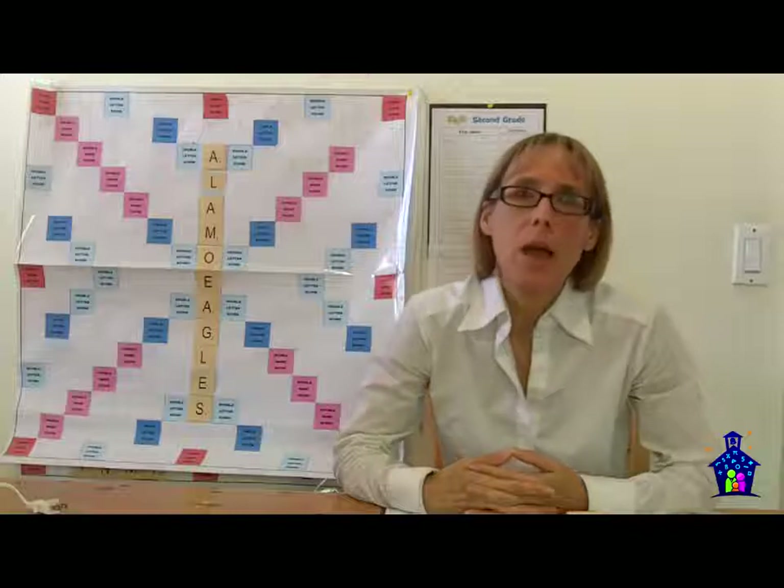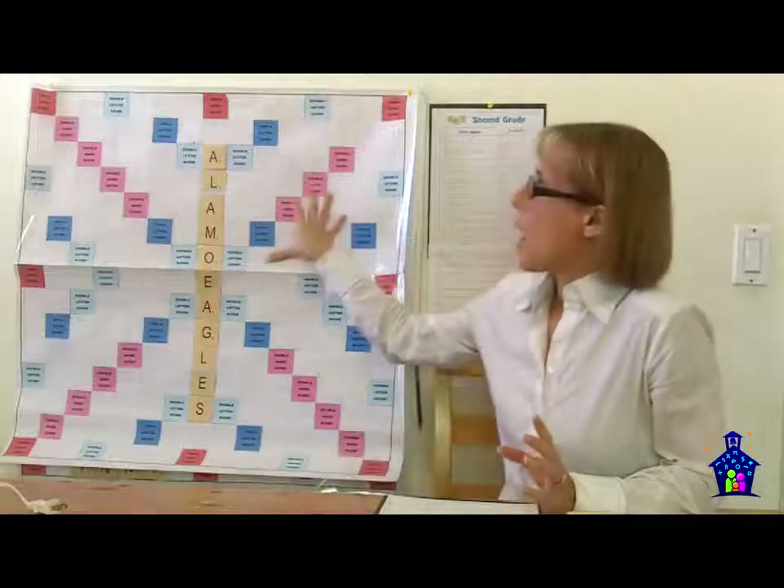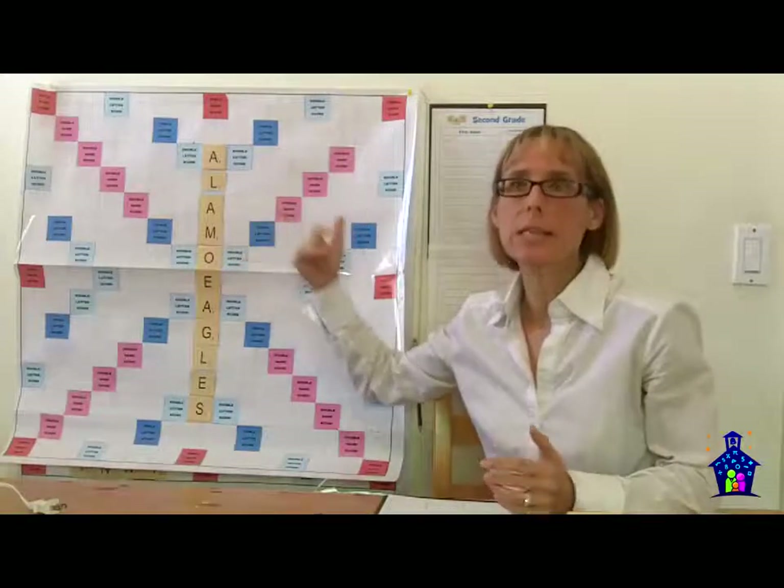Hi, I'm Karen Hodgins, creator of Nifty Numbers Family Math Night, and in this video I'm going to share with you the super fun way we use Scrabble Boards to have participants sign in at my last Family Math Night event. I needed to create seven Scrabble Boards — one for each grade level, since it's a K-6 school.